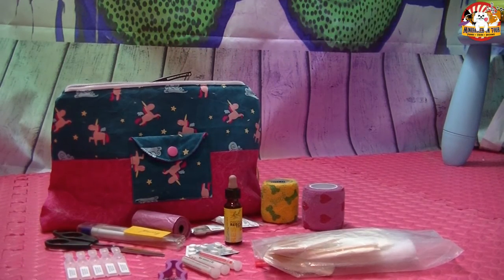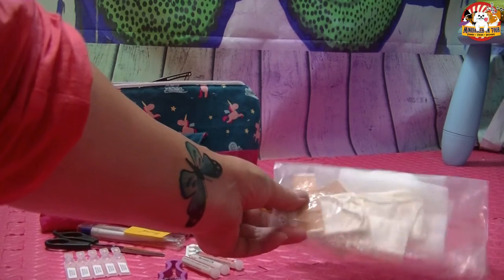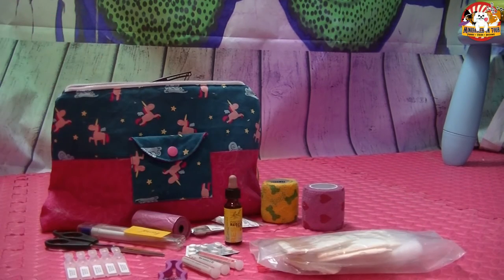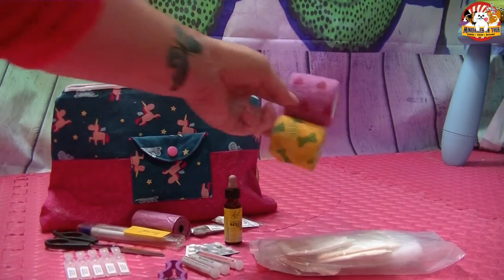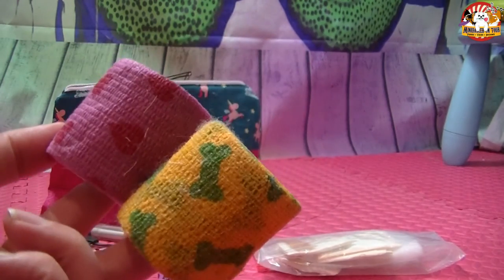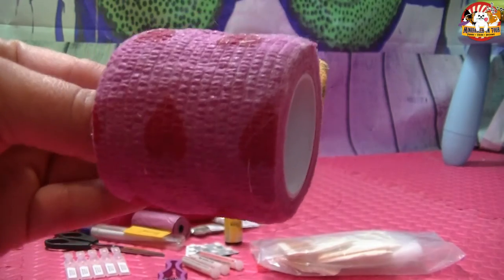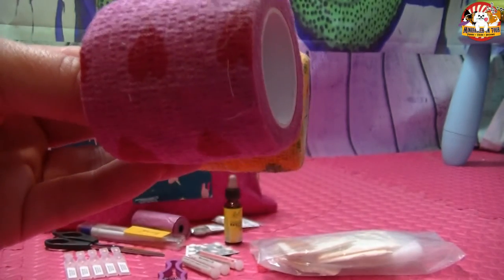Ein wichtiger Teil der Erste-Hilfe-Tasche ist natürlich Verbandsmaterial. Da habe ich nochmal extra abgepackt in einer extra Tüte, damit es etwas dichter ist: verschiedene Wundauflagen, sterile wie nicht sterile, ein bisschen Polsterwatte, sollte mal etwas am Fuß gepolstert werden müssen. Das ist alles auf meine kleinen Hunde abgestimmt – bei einem großen Hund wäre das vielleicht etwas mehr. Dazu passend auch selbstklebende Verbände, damit ich kein Klebematerial oder Häkchen einpacken muss, die ich bei Hunden sowieso nicht benutzen möchte.